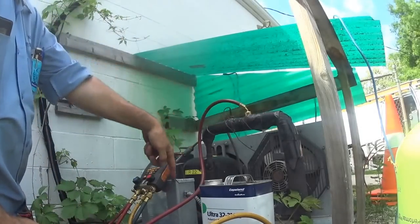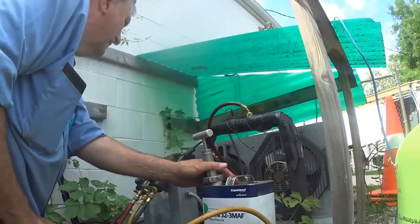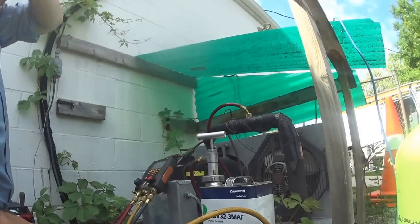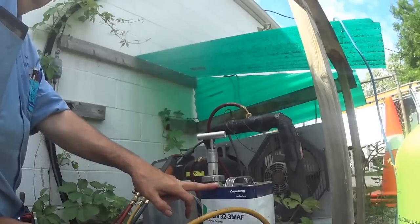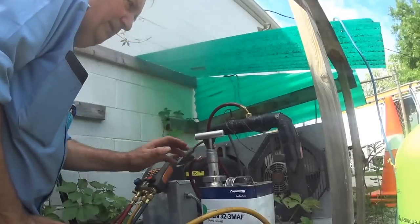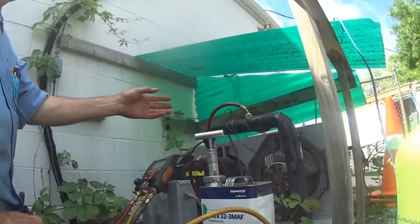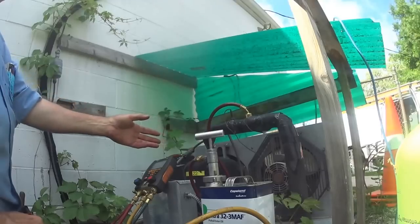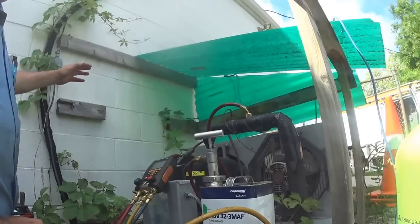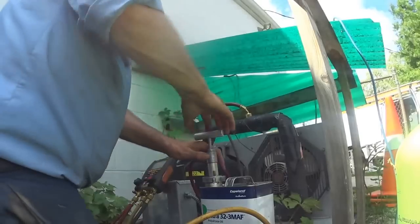I'm going to add it to the low side because that's just going to go into the compressor. Now this compressor has mineral oil in it — it's run on R-22. I'm adding 15-20% polyester oil by my judgment. What that will do is, the old mineral oil was connected to the R-22 via the chlorine in it, and that's what brought it back to the compressor. The PoE oil floats through the system and will push the mineral oil back to the compressor along with it.